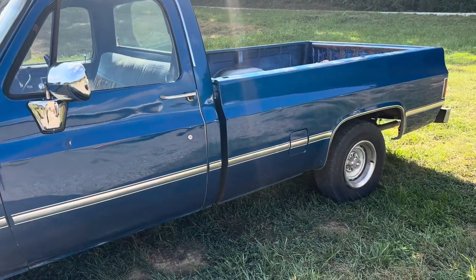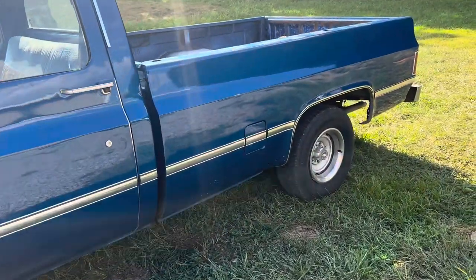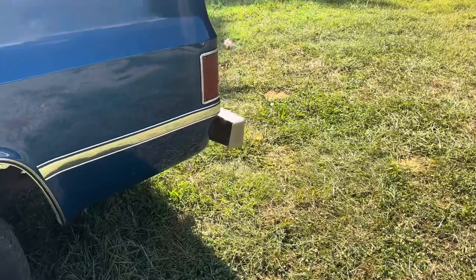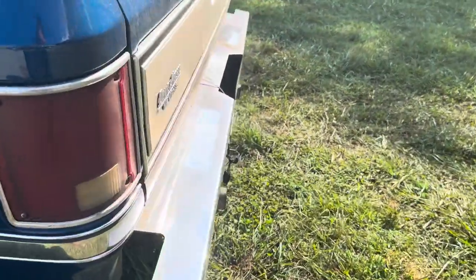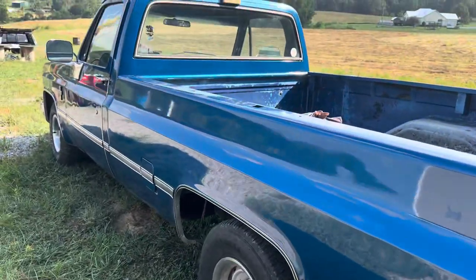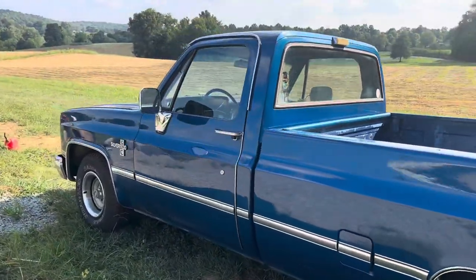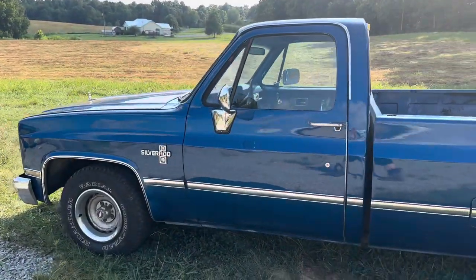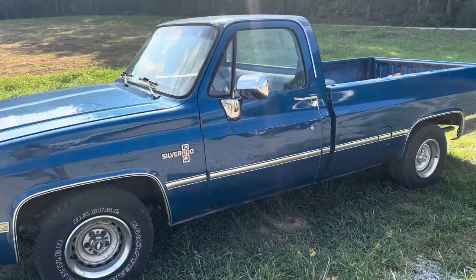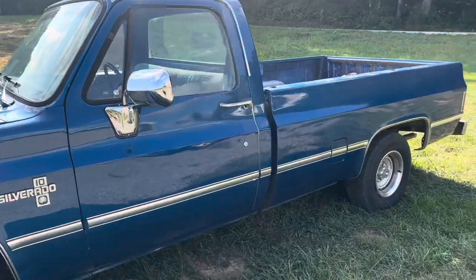This is my 1986 C-10 and oh boy is it cam. So let's talk about it.